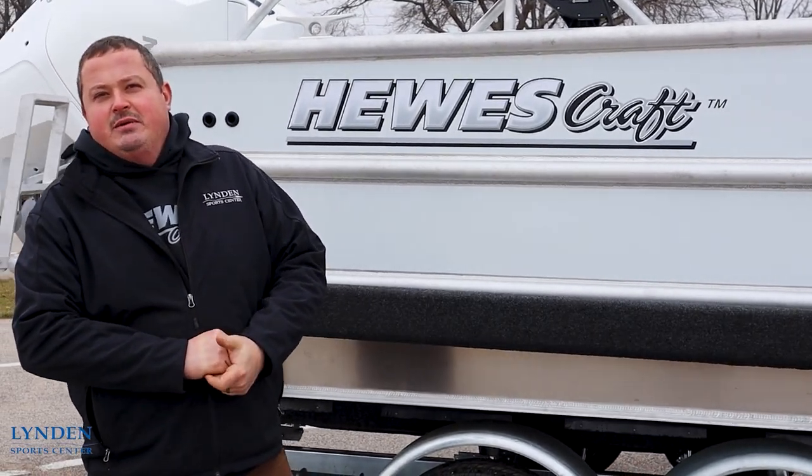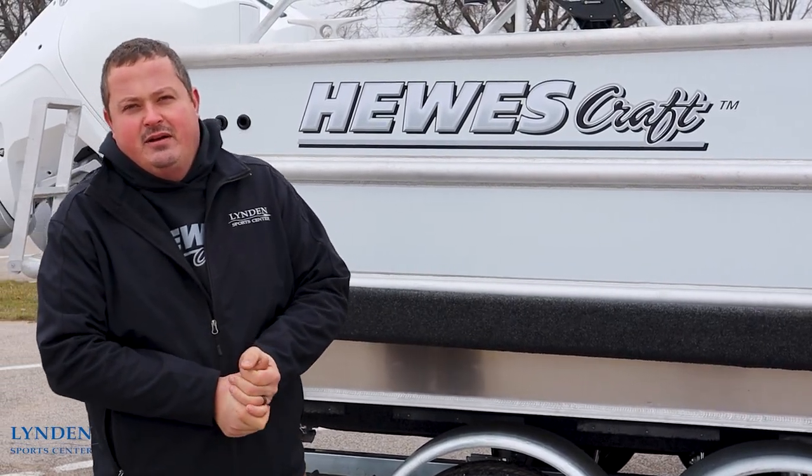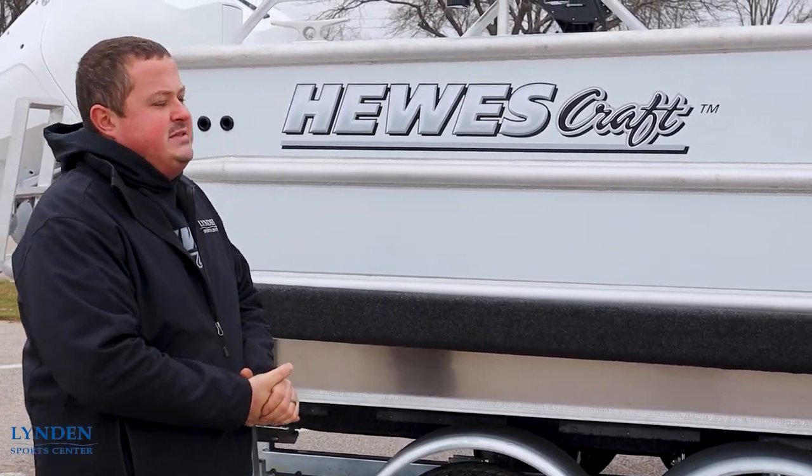Welcome back everybody. This is Gerard here with Linden Sports Center. It is the week after Thanksgiving. Today we are out here with a Uscraft 270 Pacific Explorer. We're going to take it out here on the water and we will show you the ins and outs of this boat.